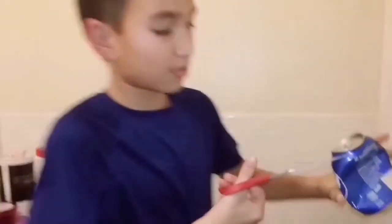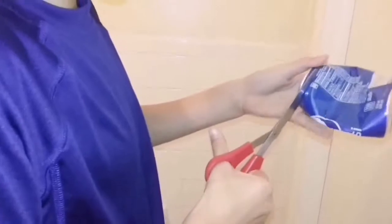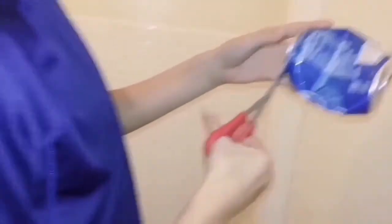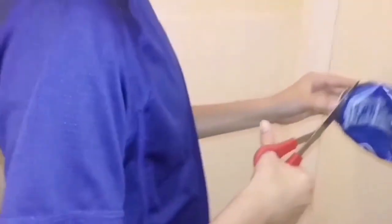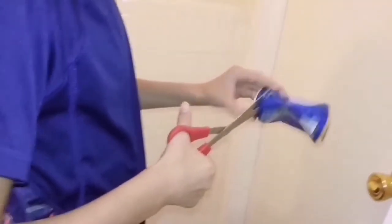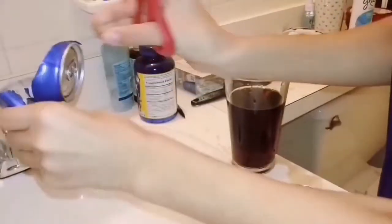What you're gonna want to do is put your scissors right in the hole that you poked earlier and start cutting — cutting right through. Guys, do not touch these parts because they're really sharp. I don't want any of my subs getting their thumbs or fingers cut. There's just some soda in here — I knew it because the bottle wasn't fully full.